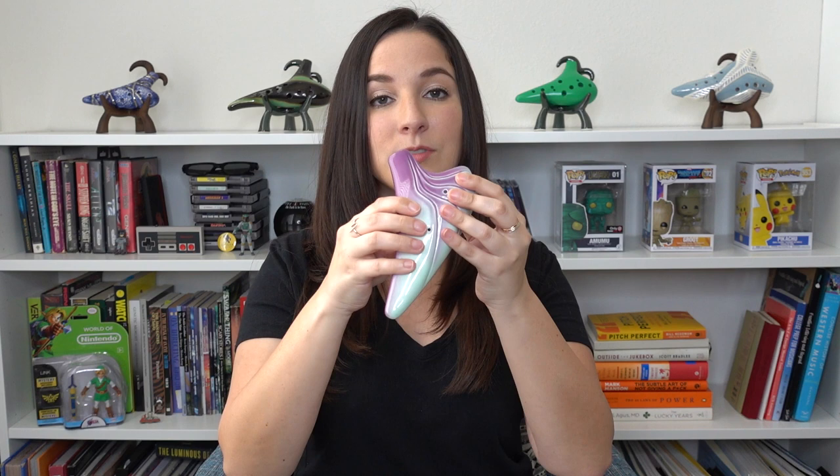For very low notes and different accidentals, you will use those other two holes that we're not covering right now. We're not going to go over that in this video because this is just a basics video, but later on I will show you how to use those.